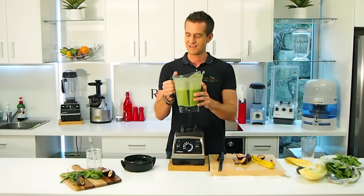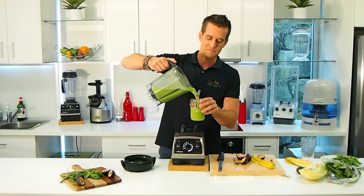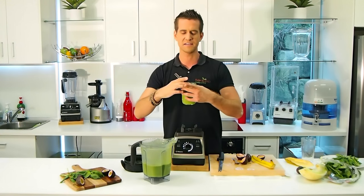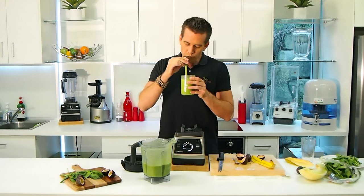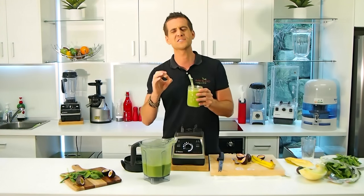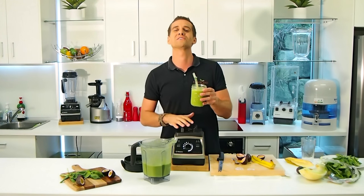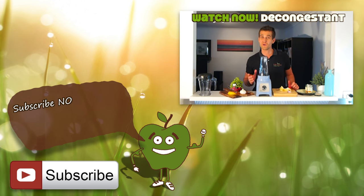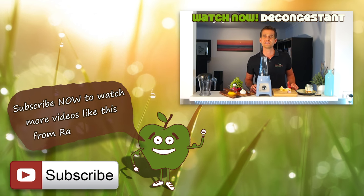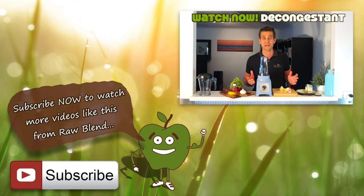We'll take that lid off — mmm, smell that beautiful aroma of the basil and passion fruit. I think it's going to taste absolutely delicious. Really nice green smoothie recipe to try — I think the kids will really enjoy it too. The basil, passion fruit, melon, and coconut all work so well together. Try this Tropical Basil Blast at home! Happy blending. Coming into allergy season again — I personally suffer from allergies and I found this recipe to be a really good natural decongestant. It really works well for me.